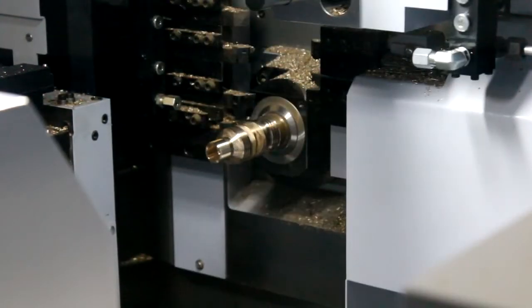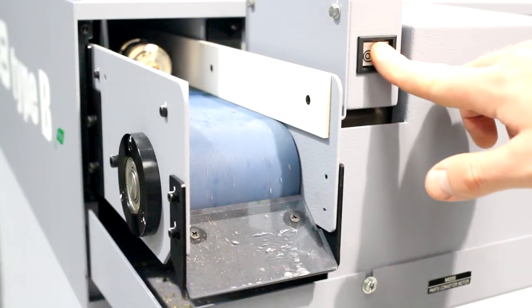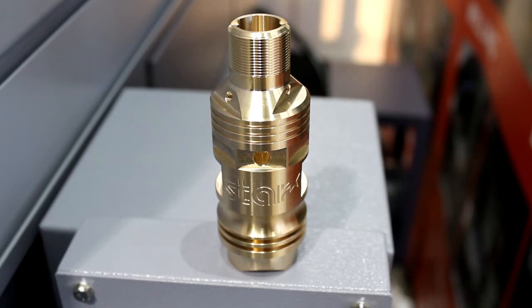As is the case with all Star machines, the spindle power is ample, with up to 11 kilowatts of power on the main spindle and 7.5 kilowatts on the sub-spindle respectively. The maximum RPM on both is 7000 revs per minute.